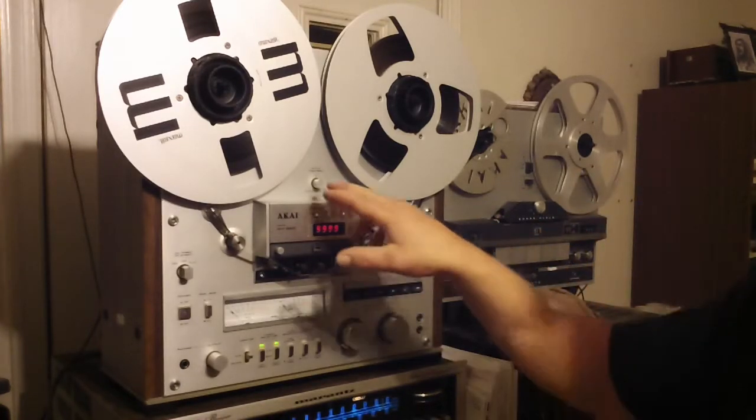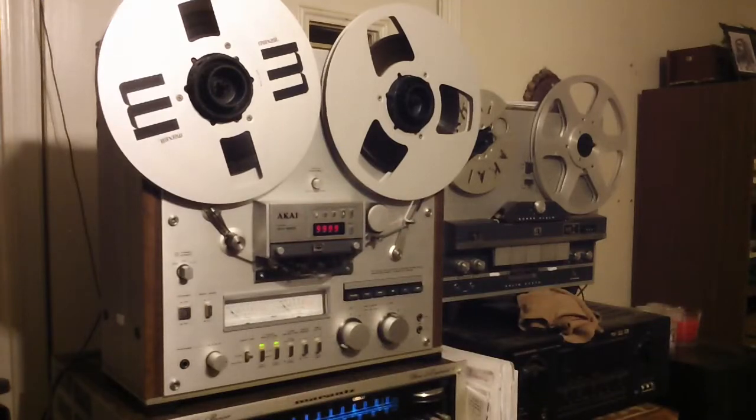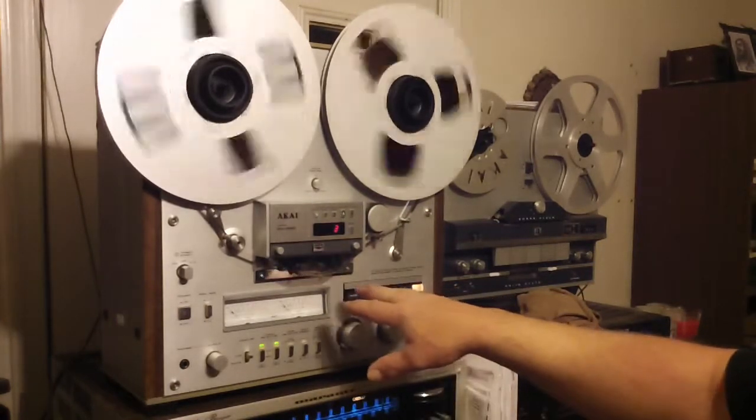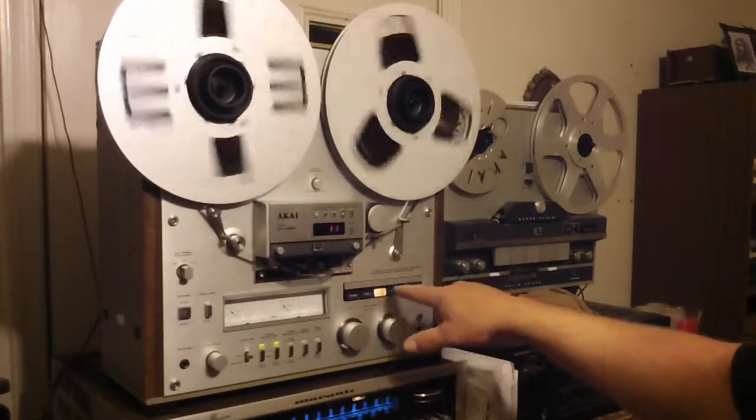It's pretty unique. This deck also has the pitch control and all the lamps. This is one of the decks that has all the light-up push panels.